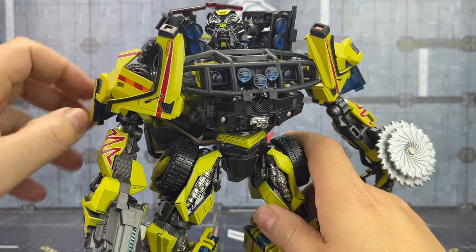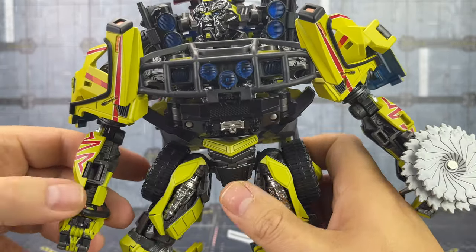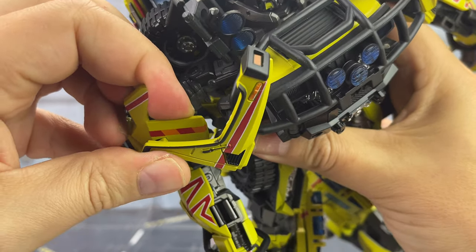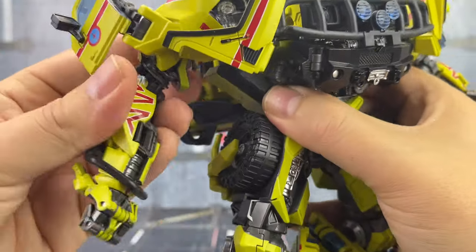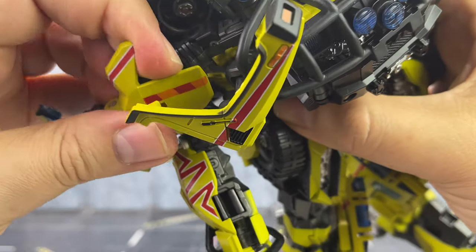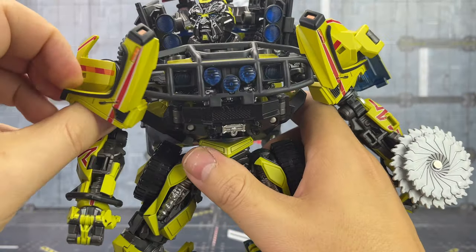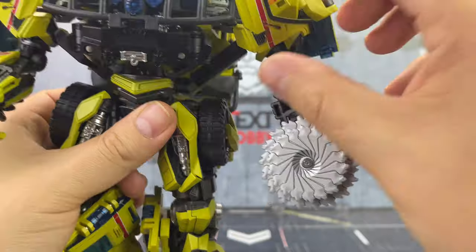To get him transformed, we need to de-weapon him — remove his weapons. There's a rubber hose here. The official transformation has these tabbed in, but it really hinders the articulation and stops everything from moving. These do work independently to the hinges, so you can have that tabbed in with the arm still working independently, but I'm really not a fan of that. Anyway, compress this section down and compress this section down.